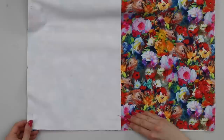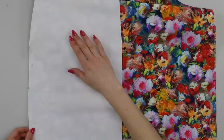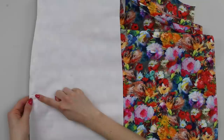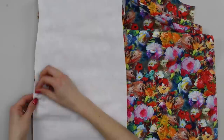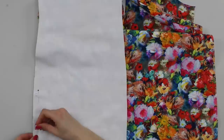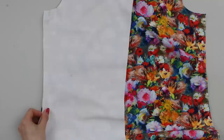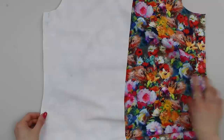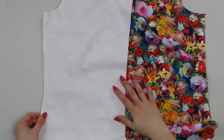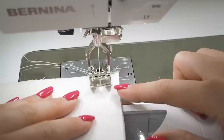Next find any notches — there's a double notch on the hip. Match that to the other double notch and pin. Then work your way along adding pins to keep the two layers flat together. Remember the body is 3D, so as a beginner don't worry if not everything lays flat — as long as the two edges match and you've pinned the top, bottom, and notches together, you'll be fine.